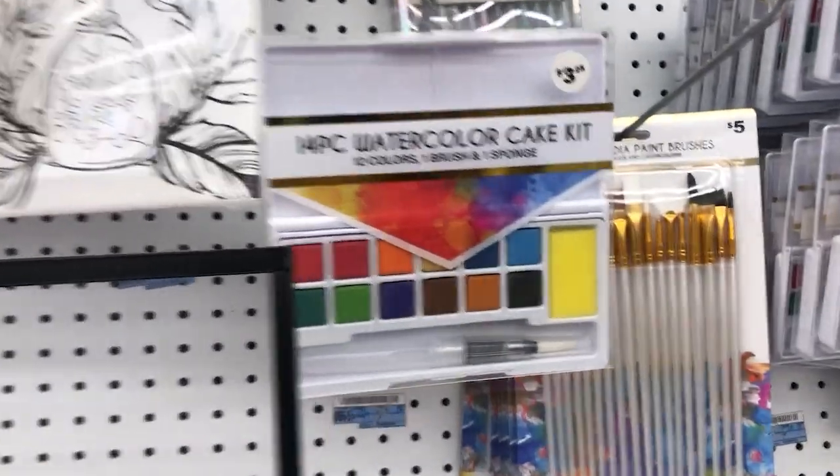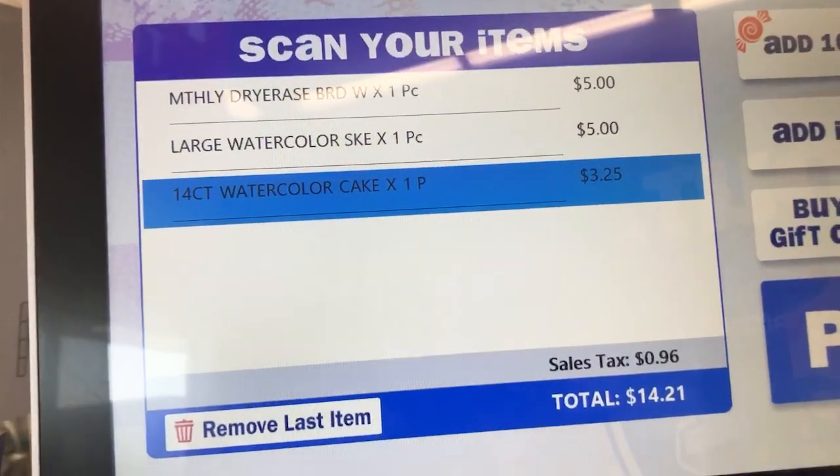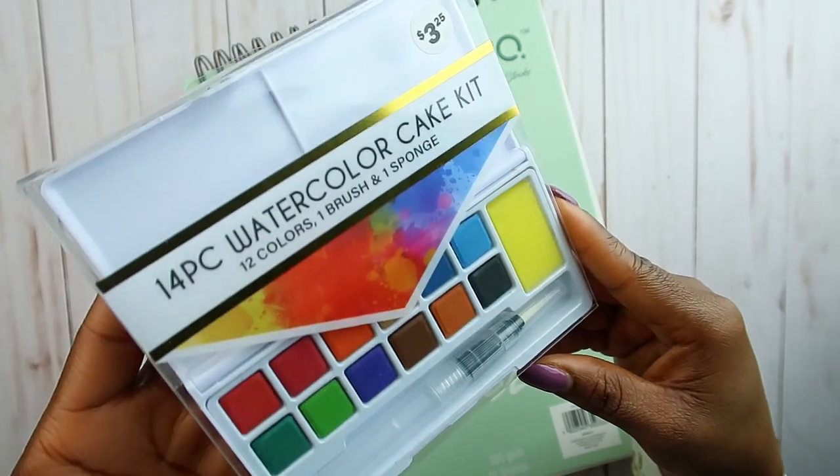The sketchbooks were literally just five dollars — wow — and they look like nice quality sketchbooks. I decided to get some watercolor sketchbooks because I haven't done watercolor in a while and wanted to get back into it. I kept searching until I saw a little watercolor palette for just three dollars and twenty-five cents. Hopefully it doesn't dry like chalk — that's what I'm worried about with cheaper palettes. I only spent fourteen dollars and twenty-one cents total, which included a little dry-erase board I didn't really need but wanted.